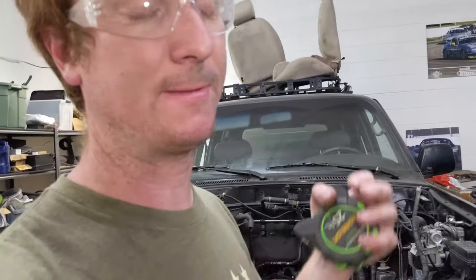I love electric vehicles, man. Look at how small that motor is — this is so cool.